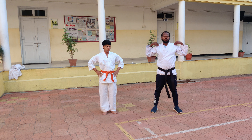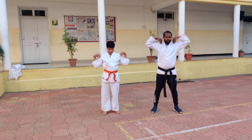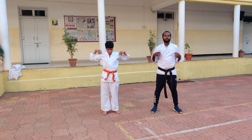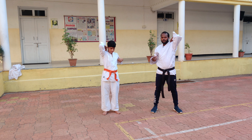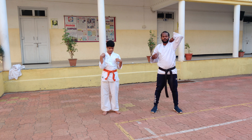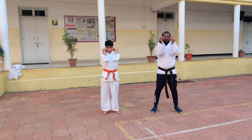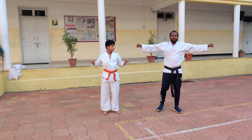Shoulder rotation. 1, 2, 3, 4, 5. Change. 1, 2, 3, 4, 5. Up and up. 1, 2, 3, 4, 5. 1, 2, 3, 4, 5. That's it.